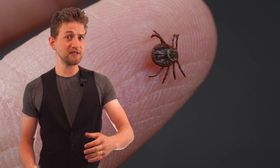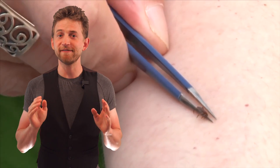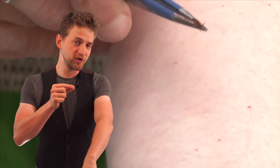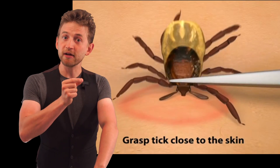So what's the best way to do this? Well, according to the CDC, you take fine-tipped tweezers, grasp as close to the skin as possible, and gently pull outward. You don't want to twist it. You don't want to crush it. You just gently pull it outwards.